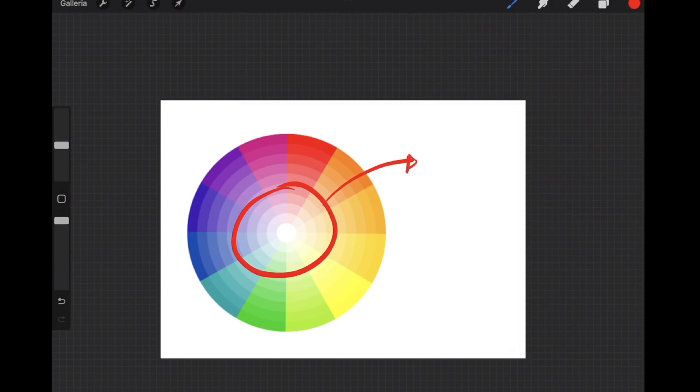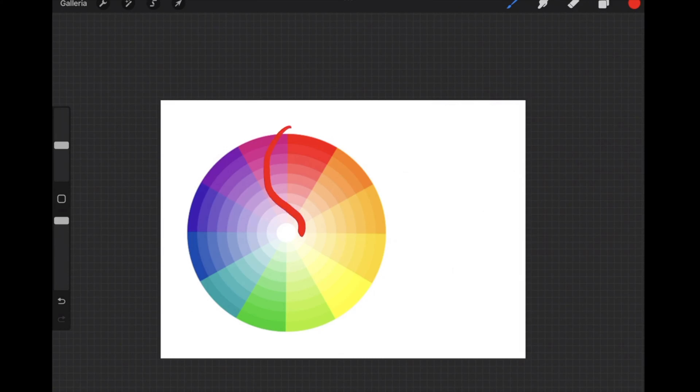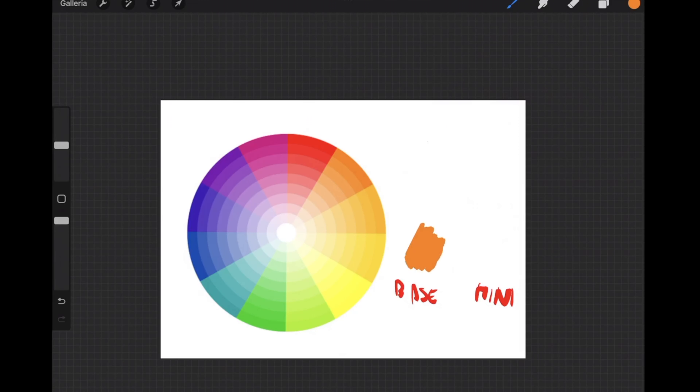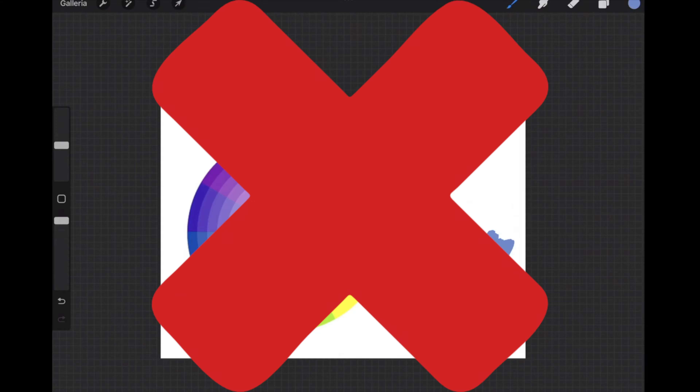I have one main argument which splits into two. The main one is that your base cannot in any case take attention and focus away from your miniature. This means the value, aka brightness, cannot be higher on the base than on the miniature, and the hue, aka color, cannot be warmer on the base than on the miniature — because those are the two things that will grab attention away from your miniature, and you don't want that.